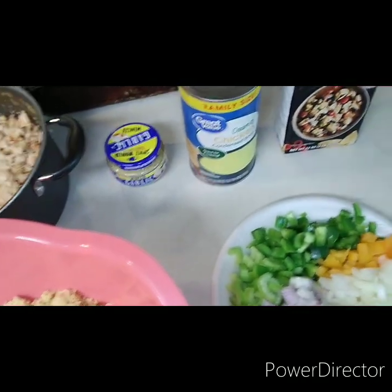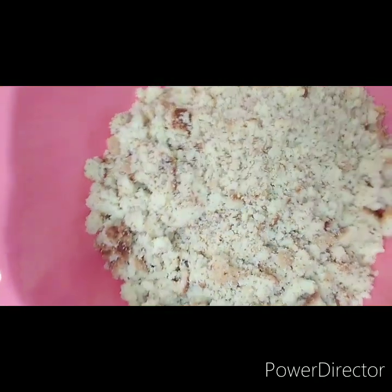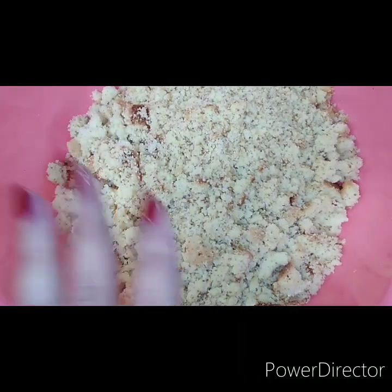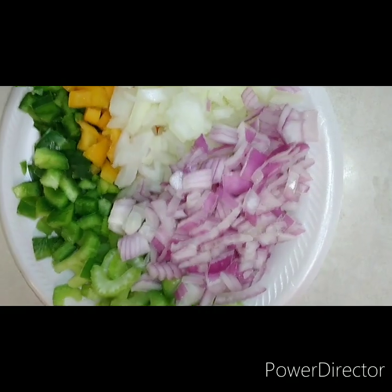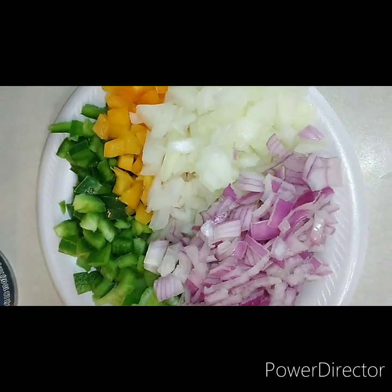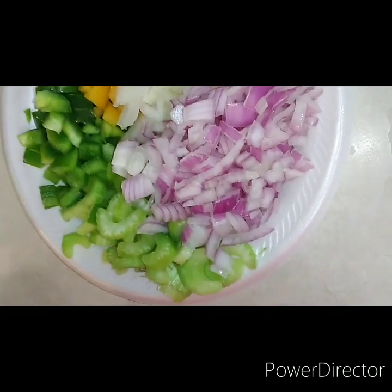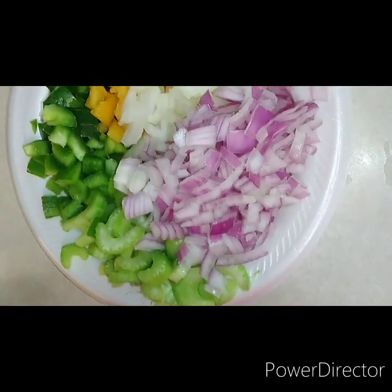We have some minced garlic, some cream of chicken, some chicken broth. I made the homemade cornbread - I've already made my cornbread recipe for you guys, I doubled it. Over here we have some green bell peppers, half of one, we have half of an orange bell pepper, half of a medium onion, about two slices of red onion, and two stalks of celery.